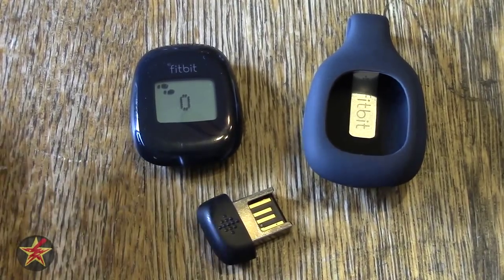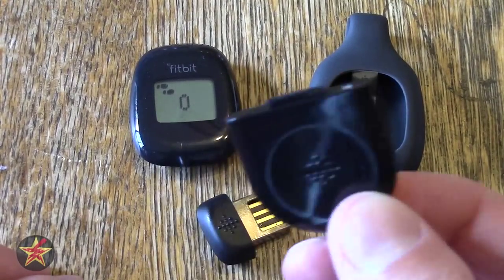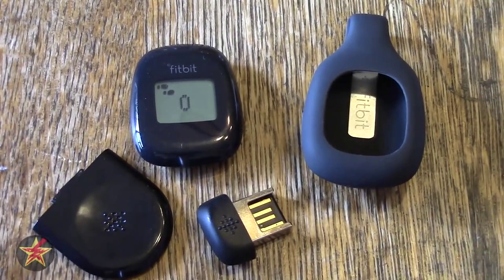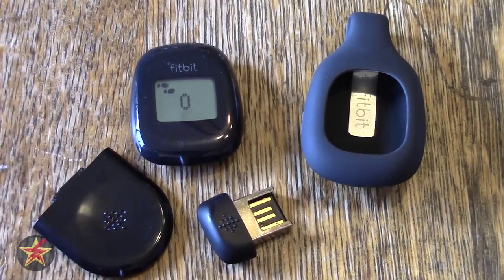The Fitbit itself comes in several different colors with the silicone case. The Fitbit comes in blue, magenta, white, charcoal, and lime. This is the charcoal version, so it's a black version.